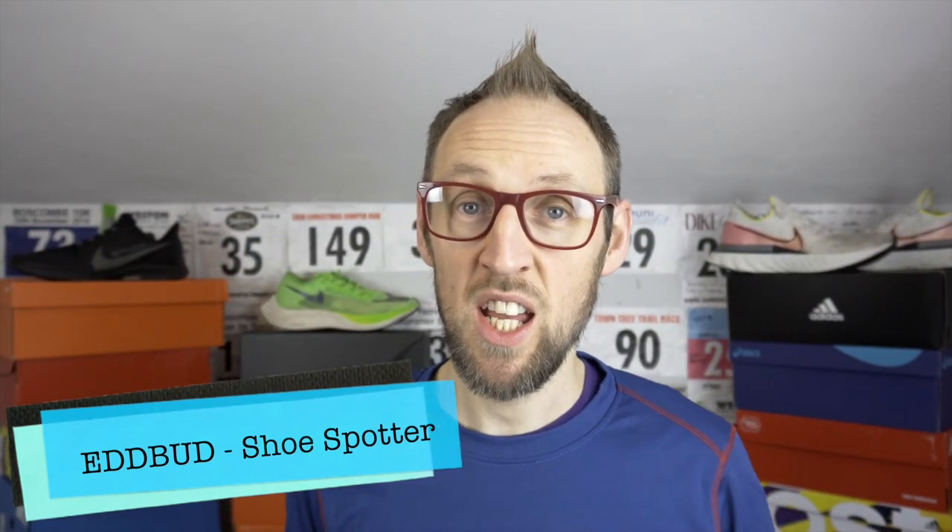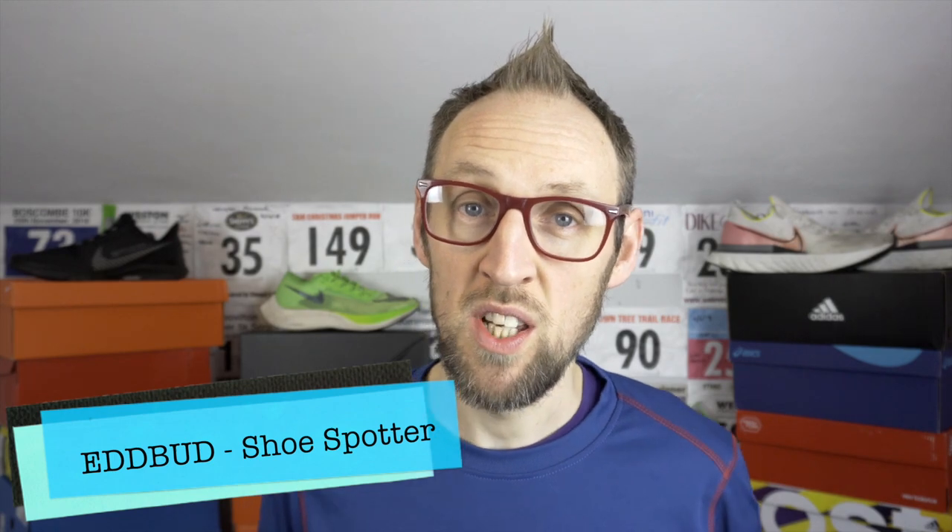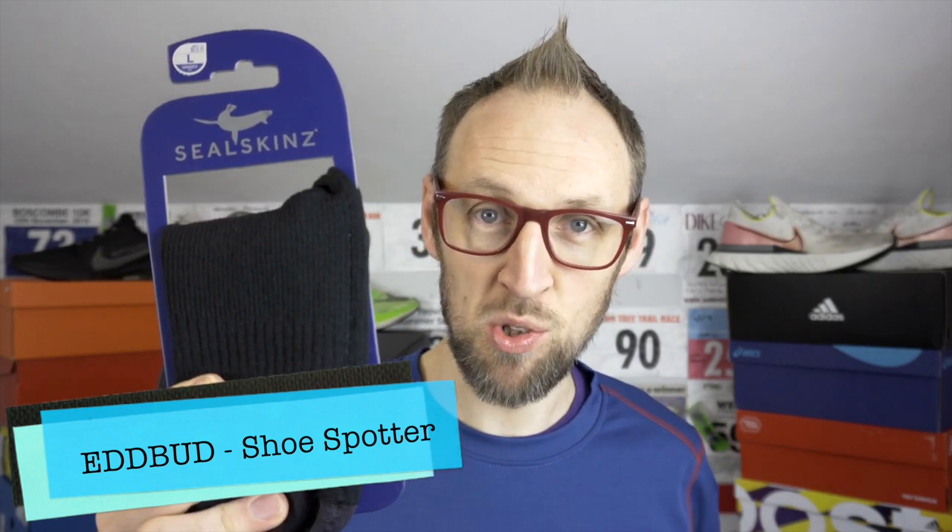Hey guys, welcome back to the channel. My name's Ed Budd and today I've got a review for you of the Seal Skins waterproof warm weather ankle socks.